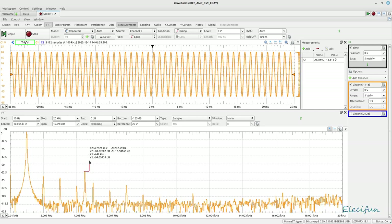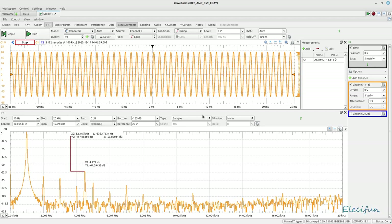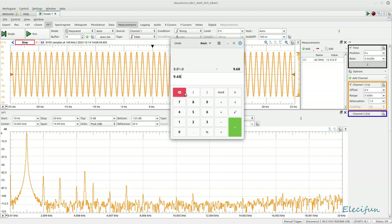So 13.3 volts RMS is our figure. One nice thing about this setup is you can stop the measurement, power things down, and still take your calculations. So: 8.8 squared divided by 8 ohms gave 9.68 watts at 17V. Now 13.3 squared divided by 8 ohms gives us 22.11 watts of power — which is within spec for this chip.